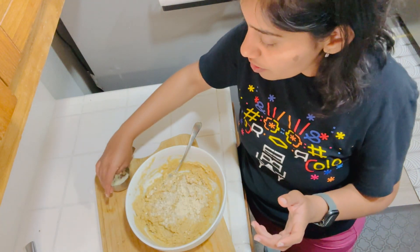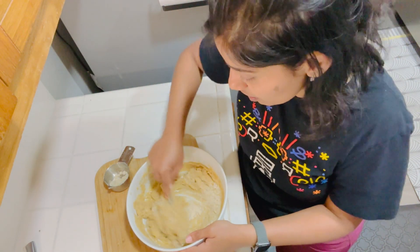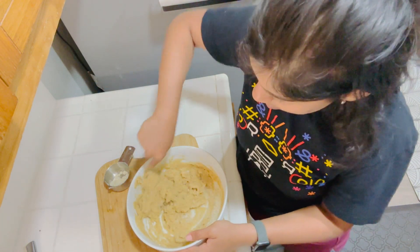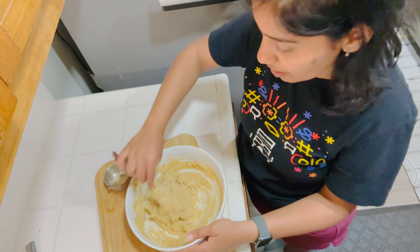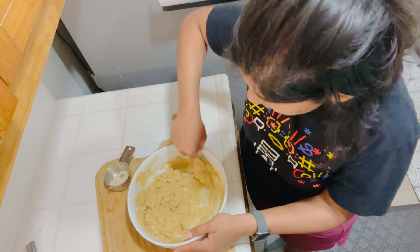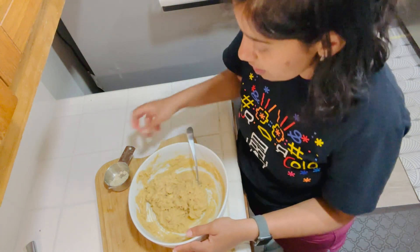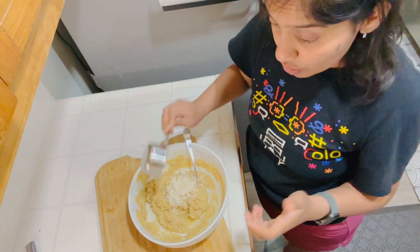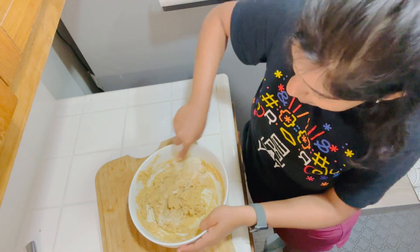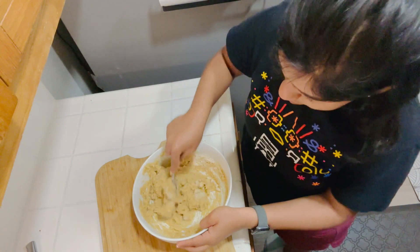Since we are not using oil or butter or any refined oil, it's very important that the batter for the cookies comes out well. This is the most important step. So this is almost three cups of almond flour that has gone in here, and this batter now looks great.